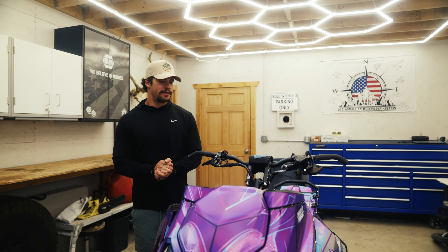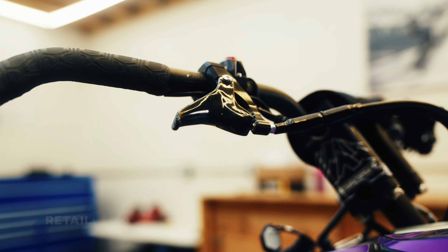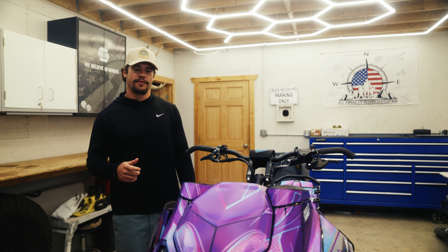Welcome to another episode of Tips Up Tuesday. Today we're going to highlight three products — they're all Munster products. First we're going to start with the Munster finger throttle. You have to give yourself definitely like five or so days on it to get used to it, to really get a feel for it.